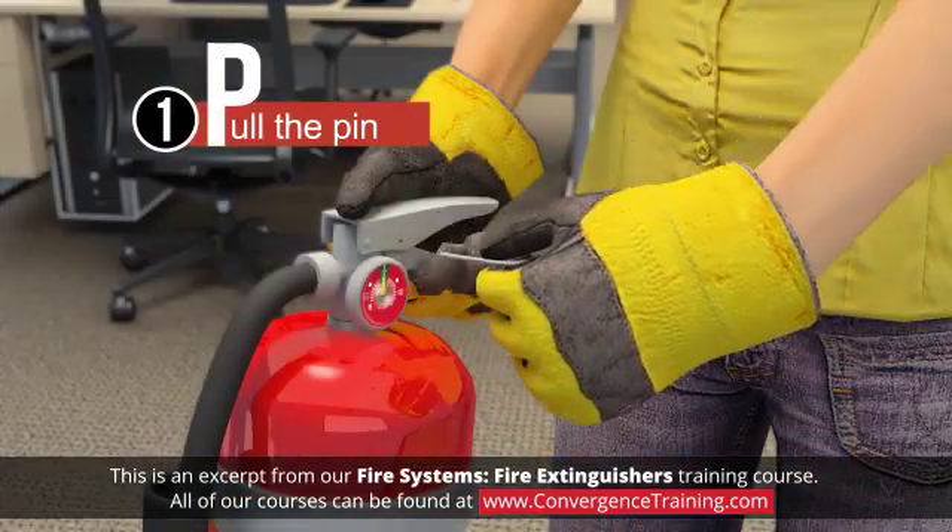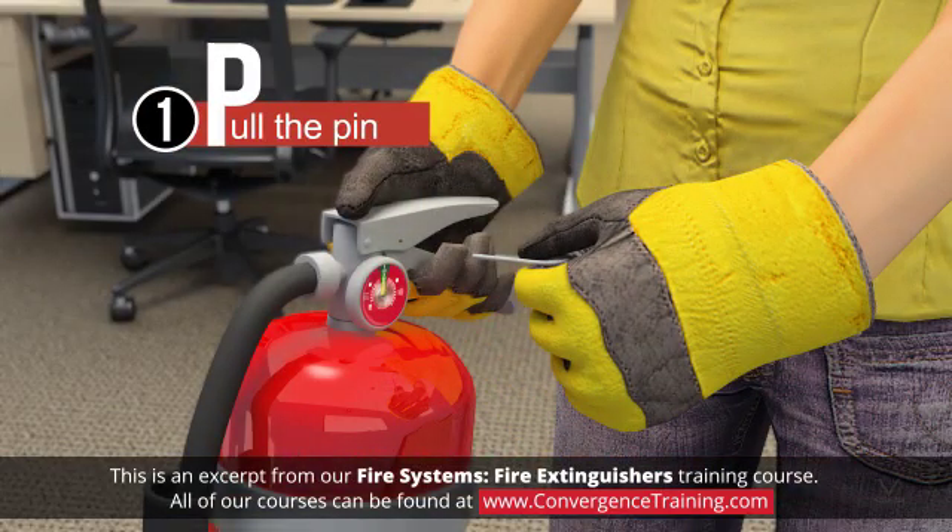1. Pull the pin. Some fire extinguishers require releasing a lock latch or pressing a puncture lever or other motion.